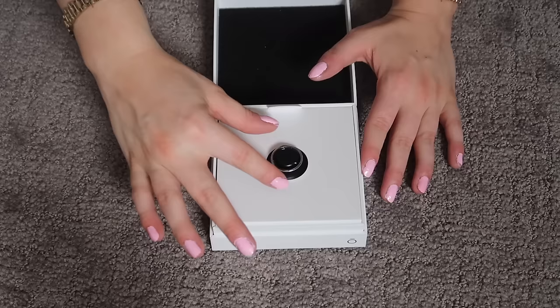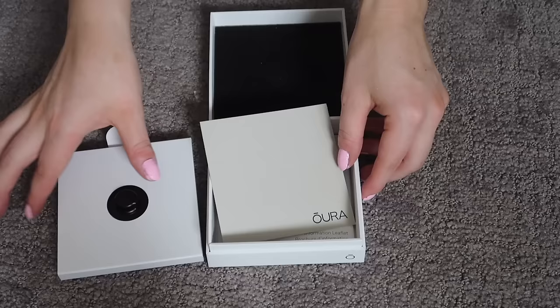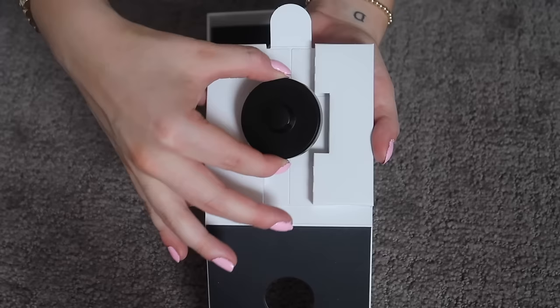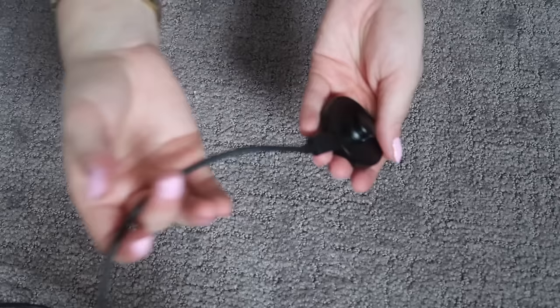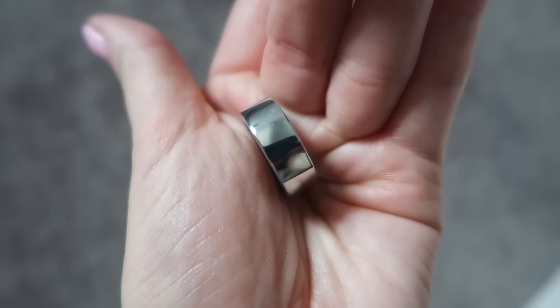If we carefully take the ring out, we have the charging cable. I'm trying to be gentle. There's also a manual and papers. What the ring was sitting on is actually the charger — this cool little thing is how it charges. You plug the cable in and it goes into the wall. Here's a close-up. As you can tell, it is very shiny, very fresh and clean looking.